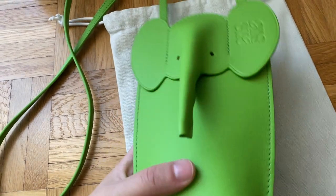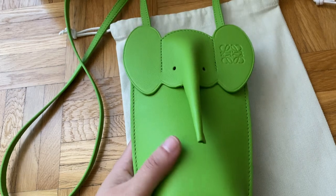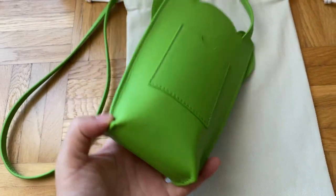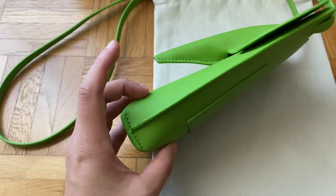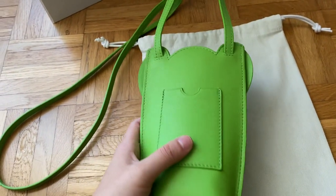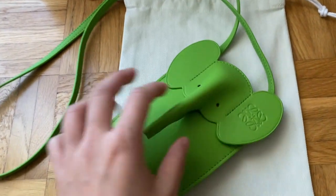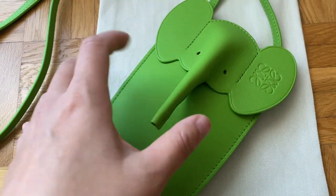So this color is called Sweet Pea Glaze — it's a limited edition color, which is what they told me in store. The bag itself measures around 18 centimeters up and down, about 3 centimeters in depth, and around 10 centimeters across. I'll put the exact measurements in the description. There aren't many features on the bag — there's actually no hardware at all.